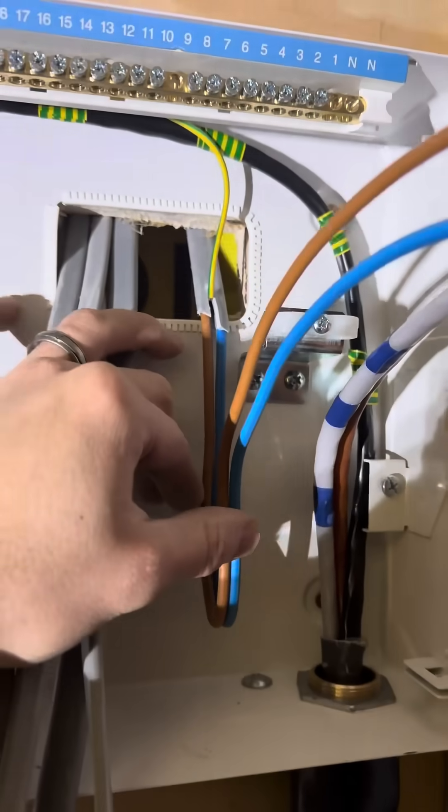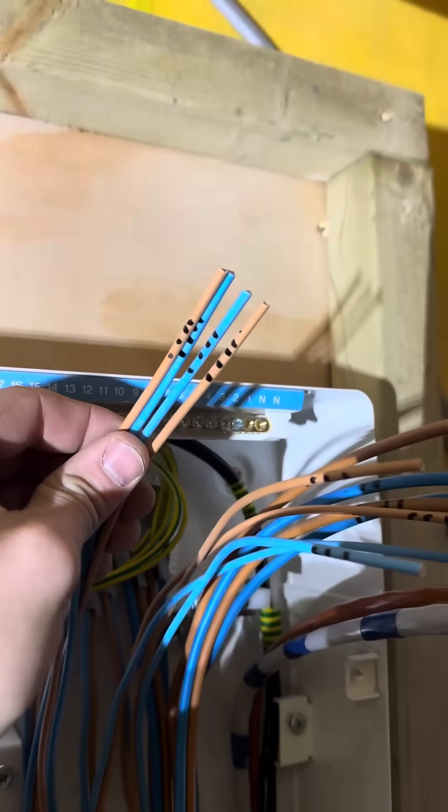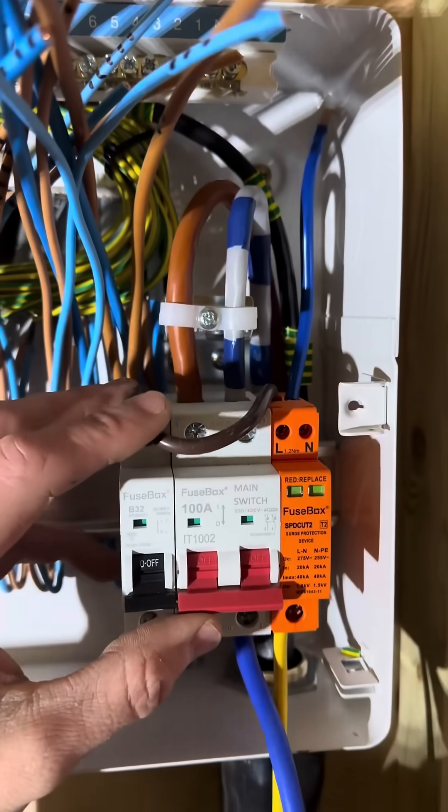Then we're going to start terminating all the twin and earths. Always go with putting in all the earths first, then get the lives and neutrals. Give them a lovely little bend and put them behind the din rail. Label up the end of the cables so we know which cable does what - if we don't do that it will be a long day.